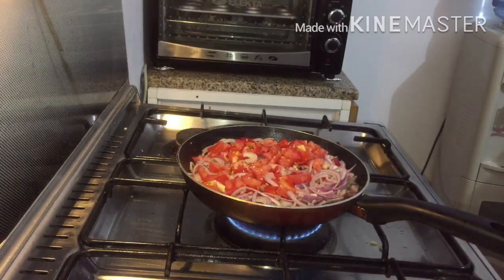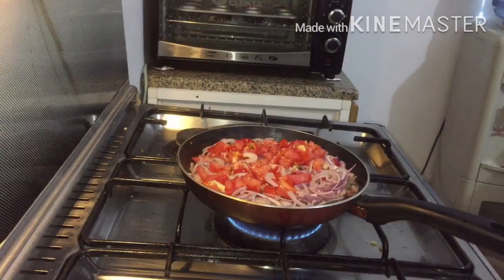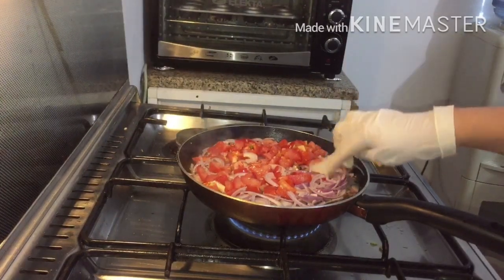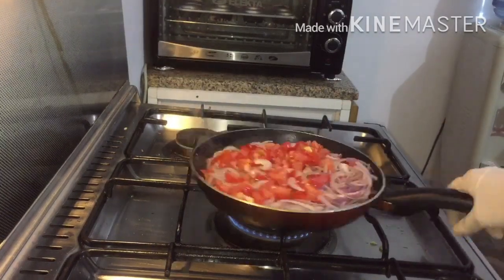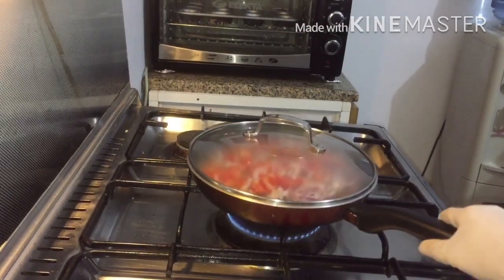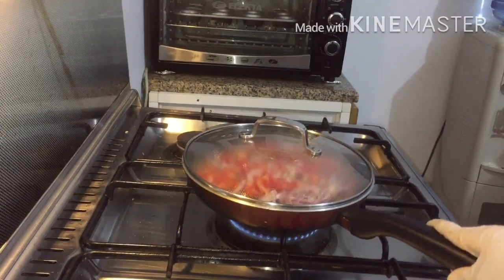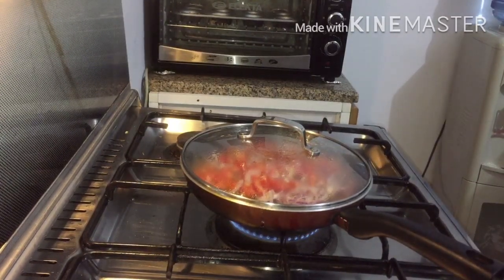Just flatten the onion and tomato, reduce the fire, and leave it for a while until the onion and tomato become soft. Do not mix it with the spatula — you can just shake the pan around, but never stir with the spatula. Just cover it and leave it on low flame until the tomato and onion become soft.